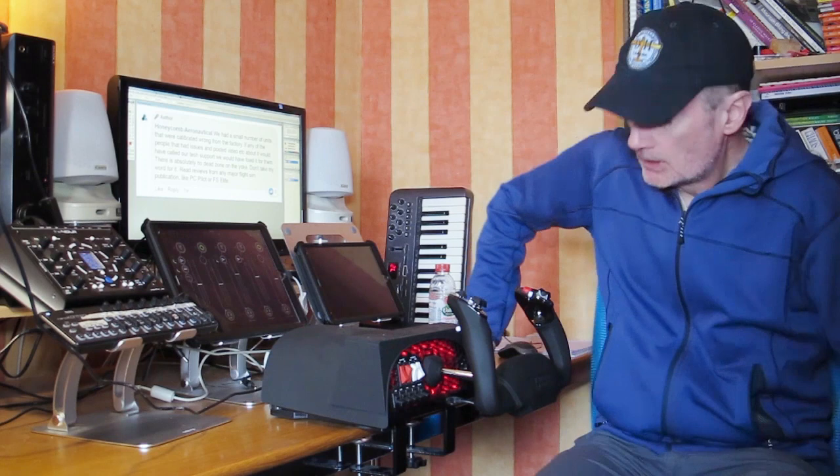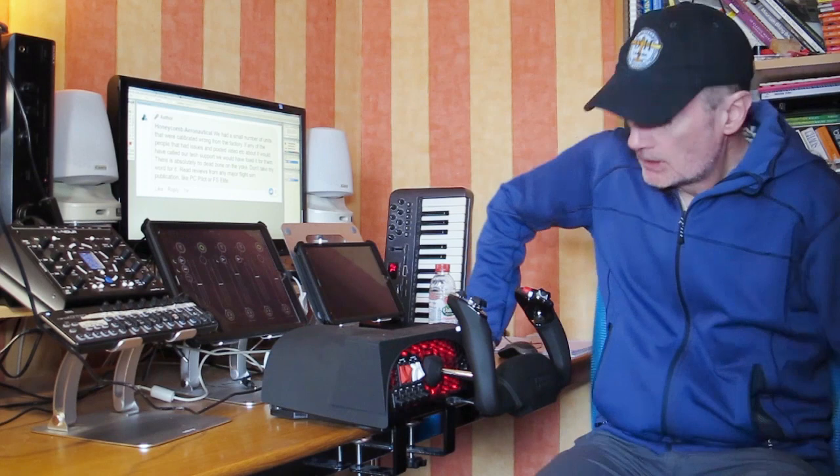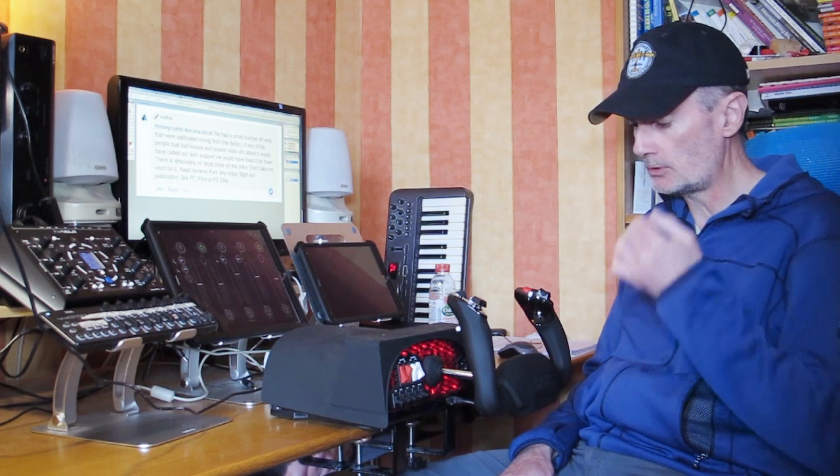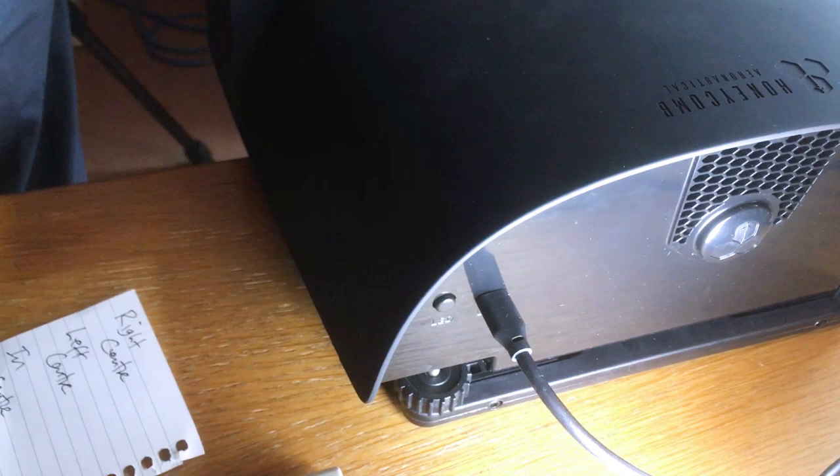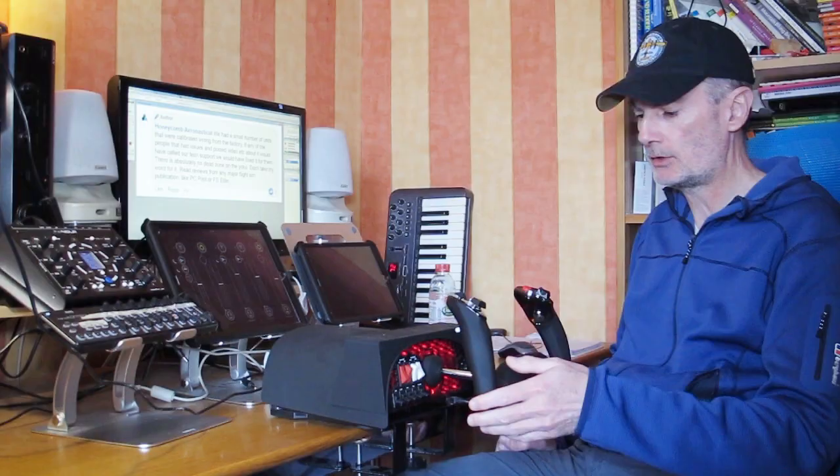It's very much like the Windows calibration mode, and you've got to get the order right. We're going to go: right, centre, left, centre, in, centre, out, centre. For each of those positions we're going to press the LED button on the back to mark that position.